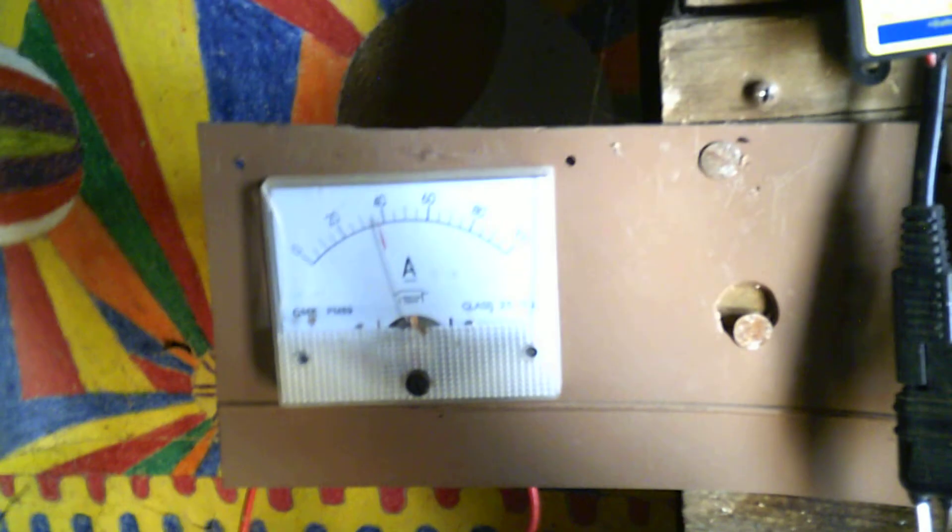The solar system still works — still works like a champion, like the day I set it up. I think I'm not quite getting as much power as when I first set it up. I'm running a test load on it, and it's indicative of how many amps I'm getting right now.